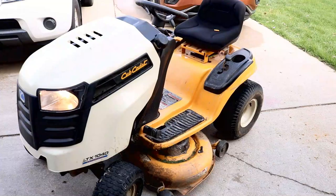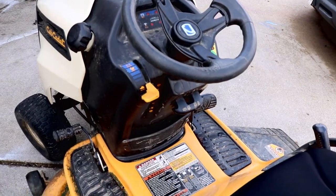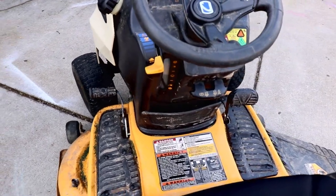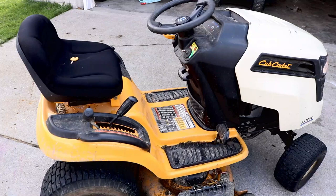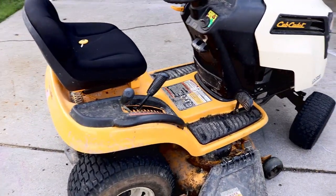Now before we start, I want to let you know that I've had a Cub Cadet for about seven years. This thing has been used and abused literally. My backyard is bumpy, it's hilly, and it just keeps on going. I've never had an issue other than battery changes with this mower. But I wanted an upgrade.